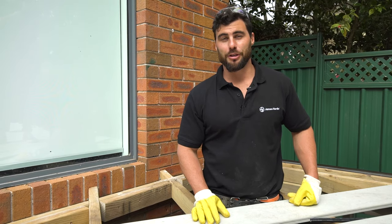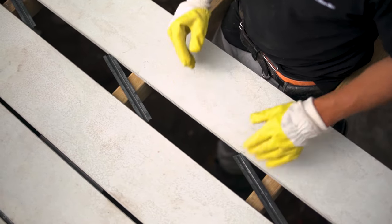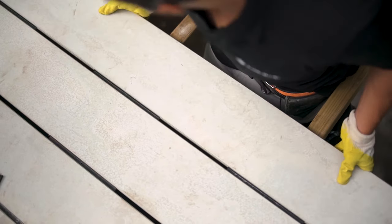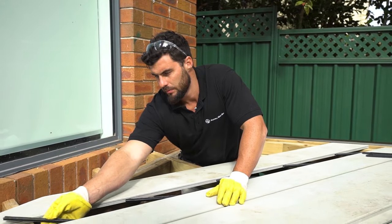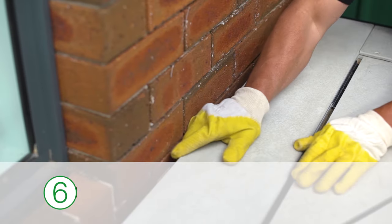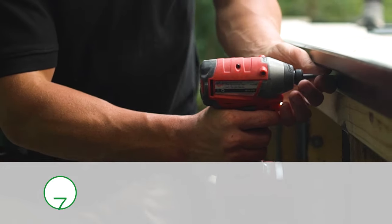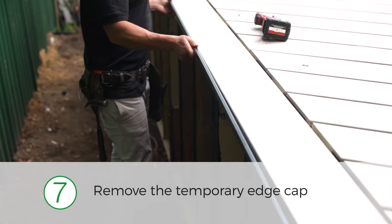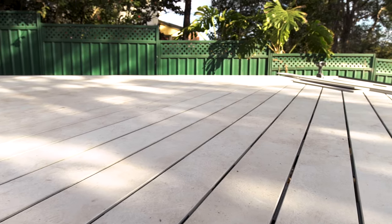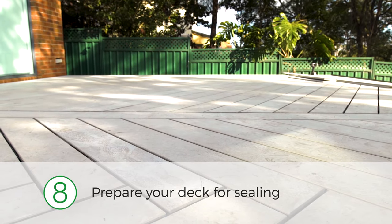A little tip when putting your base joiners in: place them corner to corner of each board into the groove and then simply push it in. Install the last board, ensuring you leave a 10mm gap from the house to the deck. Remove the temporary edge cap in preparation for sealing the deck, then prepare your deck for sealing — this will make a big difference in the quality and durability of the finished product.